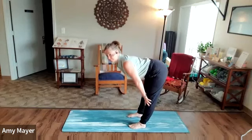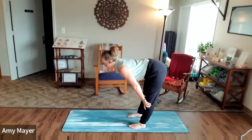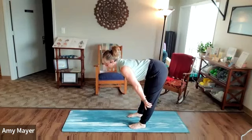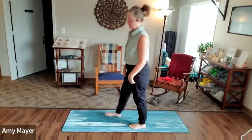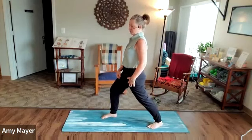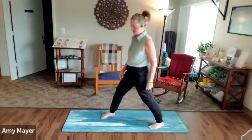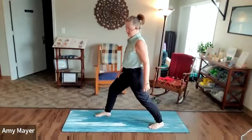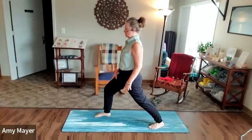One more time. Squeeze the glutes to come back up. Now let's do the hip flexors. You can either take a step back and stretch this way, or you can bend the knee and pull the hip flexor — this way we get a little calf too.